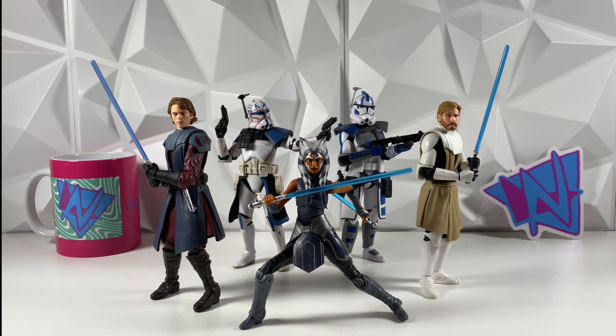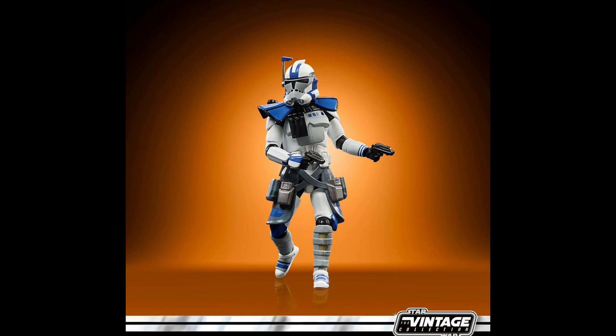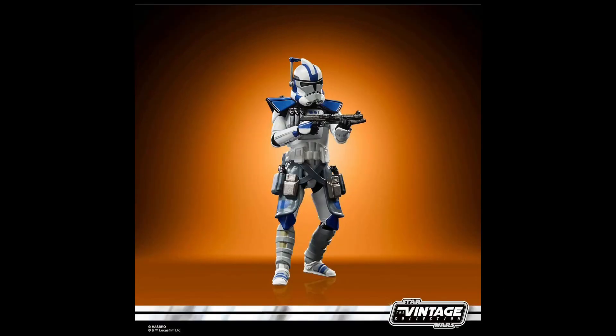Jumping right into the news — this will be a little bit of a shorter video, but I did really want to cover it. We did get the first official reveal for the 20th anniversary of the Clone Wars, and it is actually the TVC Arc Trooper Havoc. This is the exact type of figure we wanted to see for the 20th Clone Wars, so I'm really happy we're getting this figure. Even though it's not in Black Series yet, hopefully one day they will make it in Black Series. These are the type of reveals we wanted, so seeing this really brightens my day and brings me hope that we'll get some really good Black Series reveals as well.